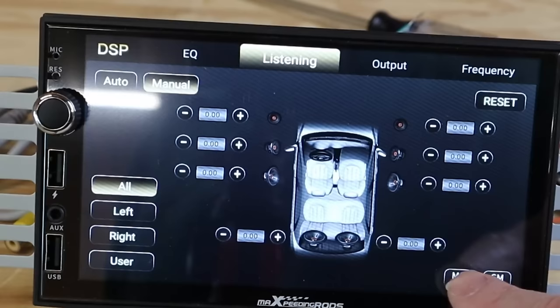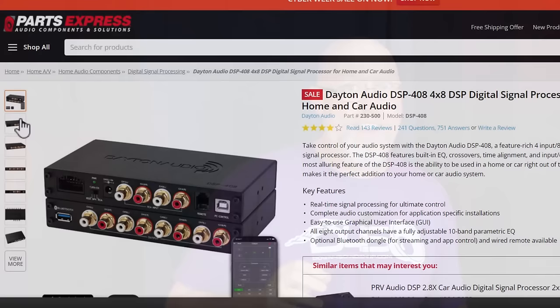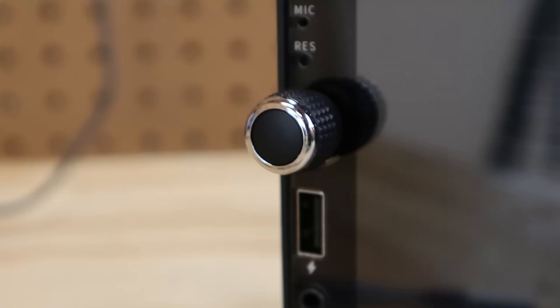The only thing missing compared to a standalone DSP is an individual equalizer for each channel. This is the Dayton Audio DSP-408 — after you purchase a control knob and a USB dongle, it's going to run you probably over $200. It does have an individual EQ per channel, but for about the same money the Max Speed Rods unit gives you an entry-level standalone DSP with similar controls plus wireless Android Auto, wireless Apple CarPlay, and a volume knob.